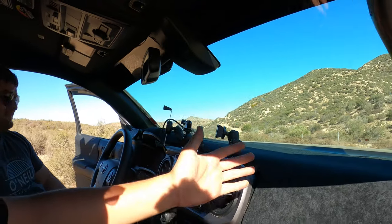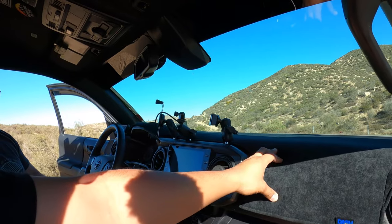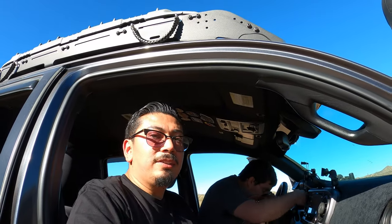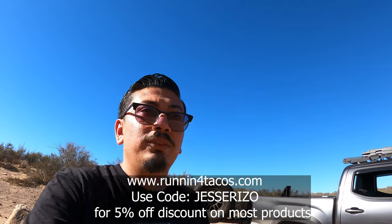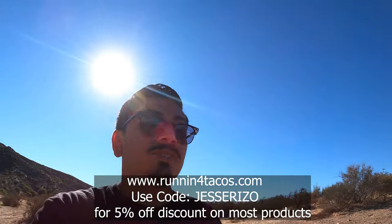So like I said, this is going to be a quick video. It's Dash Designs — the Ultimate Dash Cover. I got it from my local Toyota dealership in Ontario, California, so if you're in that area go ahead and stop by their parts department and pick one up. I'm not sponsored, I wish I was. If you guys liked today's video please like, comment, and subscribe. Also, Running for Tacos T-shirts — I have a 5% off discount code: Jesse Rizzo. Check the description box below for all the info.